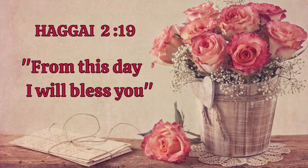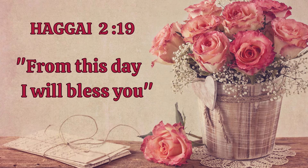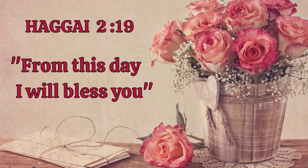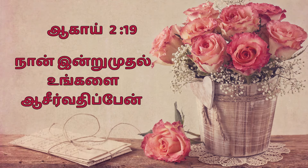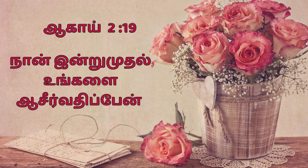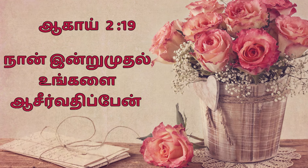Before we begin, I would like to encourage you with a scripture from the Holy Bible, from Haggai 2:19. God says, 'From this day I will bless you.' Yes, my friends, he is God who knows your needs even before you pray. He is willing to bless you — all you have to do is seek the Lord with all your heart and be blessed. Isn't it an amazing promise?